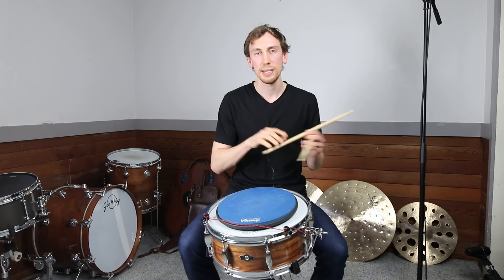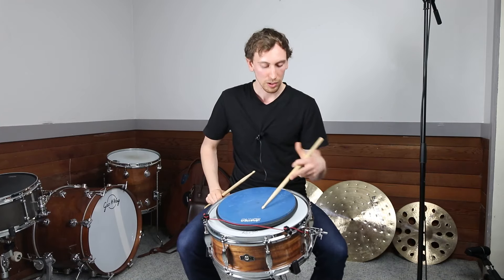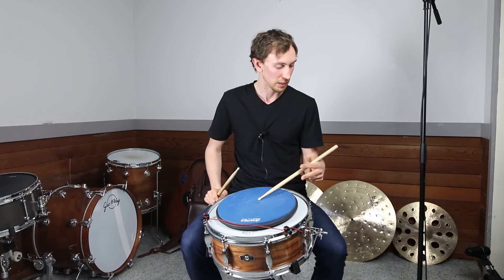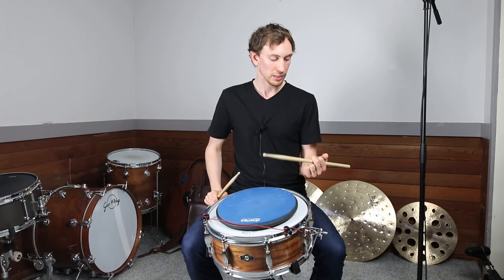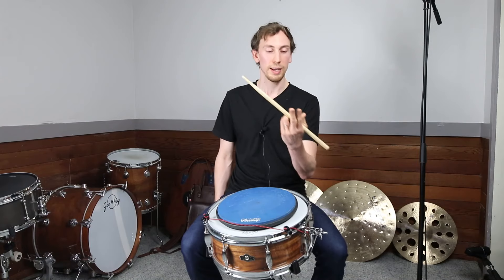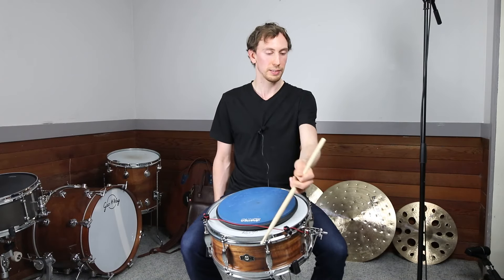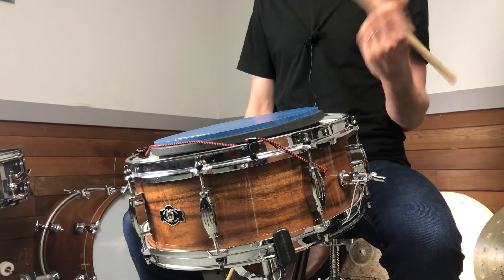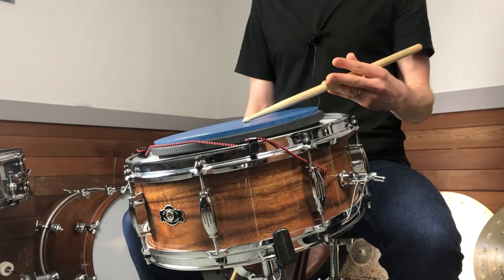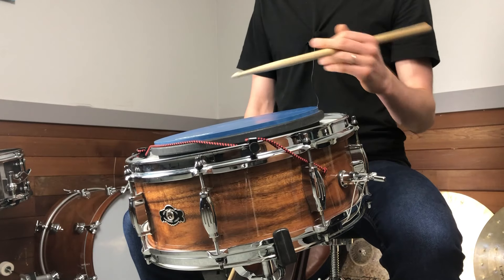Next I'm going to shift over to traditional grip since I'm a traditional grip player. First one is a regular push-pull. My starting position is like this — wrists turned up, stick vertical, fingers curled back, thumb on top resting right there on that finger. I throw the stick down and my fingers go straight, just like we've been doing — that's the first stroke.